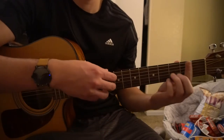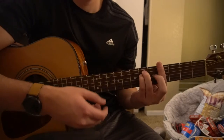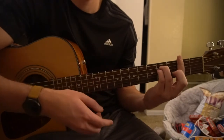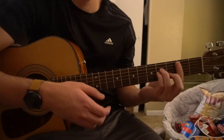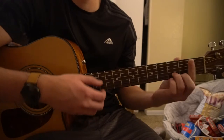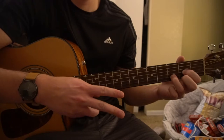So we go a down strum on the F sharp, down strum on the G sharp, down strum on your D, and hold it. Do that twice, and then we're going to go B minor, C sharp minor, D, back to F sharp, G sharp. Do this progression twice.